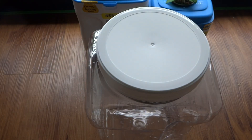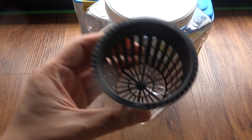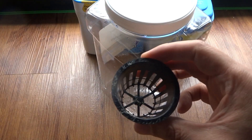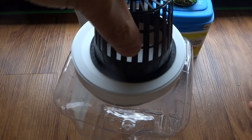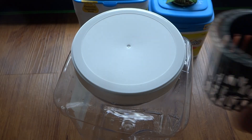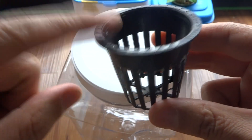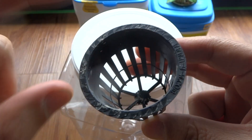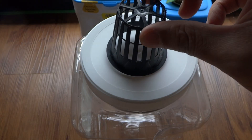Today I will show you how to make one of these. First, what you want to do is figure out what size net cup you want to use — there are multiple different sizes. This is a three inch and this is a one and a half inch that fit perfectly on top. I like to use the smaller one because the rockwool cube that I use to start seedlings fits perfectly right into it.